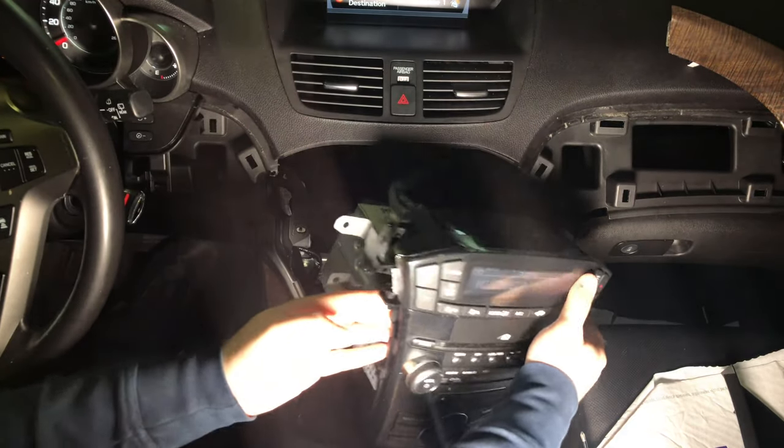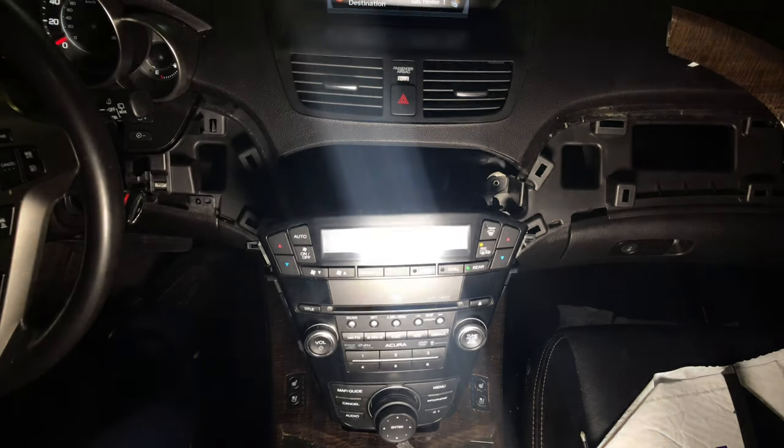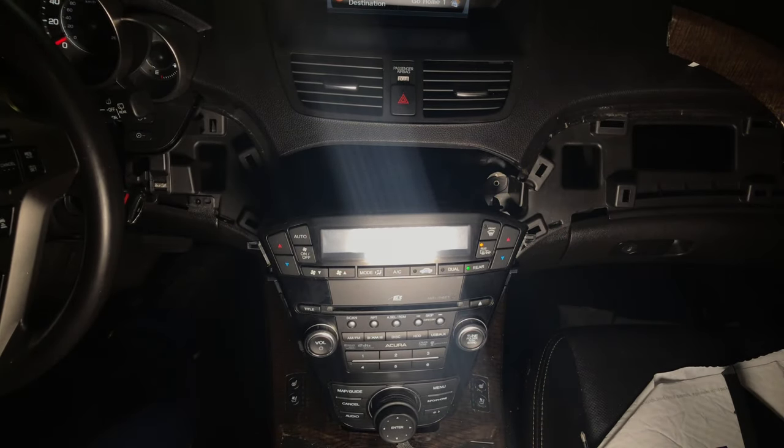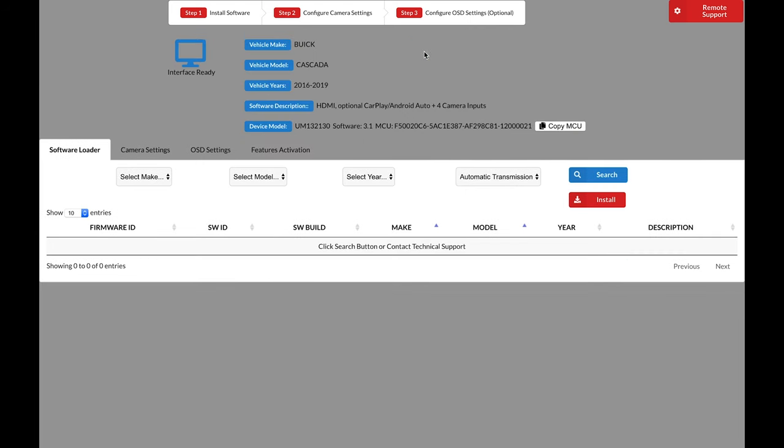Now we install the plug-and-play harnesses in the back of the radio. After we install the plug-and-play harnesses, the installation will be complete. All interfaces must be updated before use. In some cases, if you do not update the interface, the radio will not even turn on. First, click Find Device — make sure the interface is connected to your Windows or Mac computer using a USB data cable, not simply a charging cable. If connected properly and you click Find Device, options will appear indicating your unit is connected correctly.